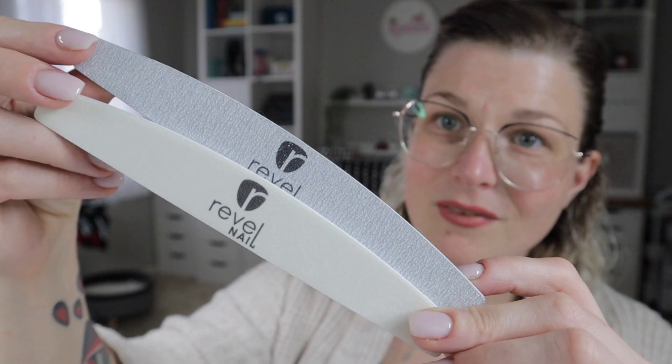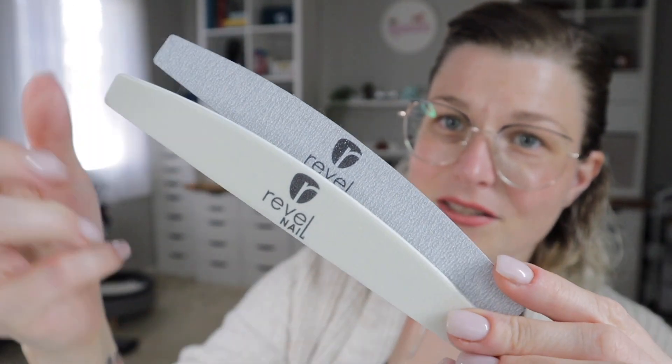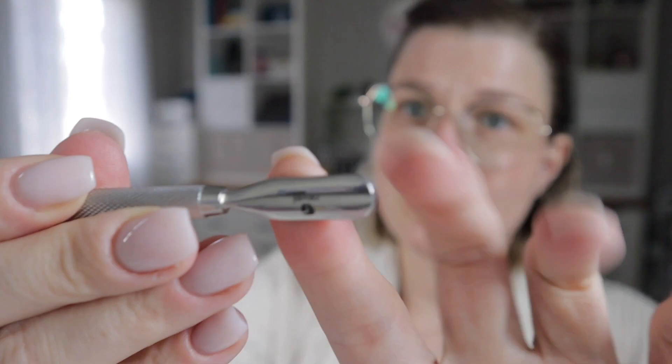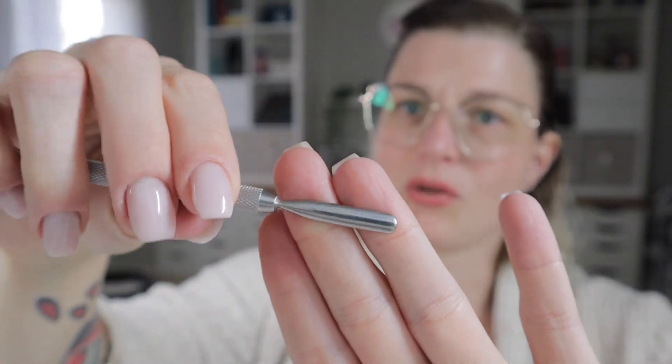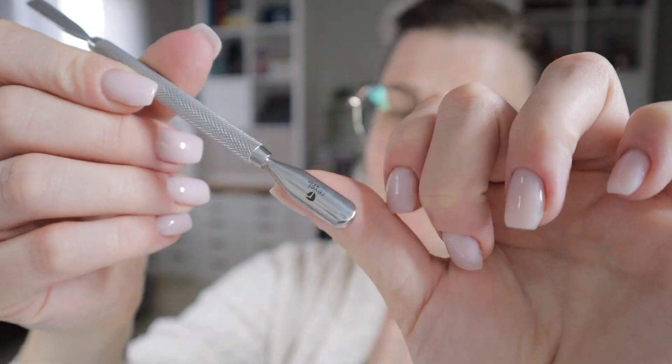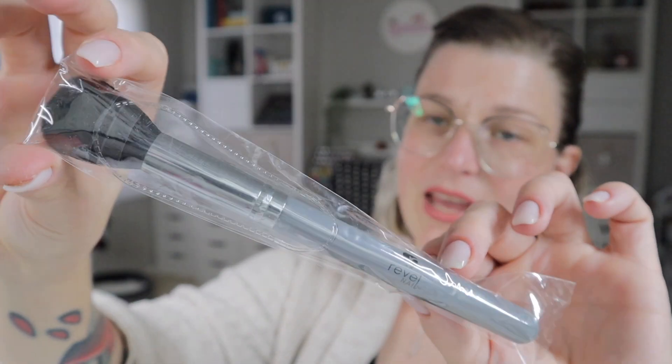Then it comes with this six-piece tool kit. The first piece is the canvas bag, which is great for traveling and keeping all your tools readily accessible on the go. You get a buffing block, two hand files of different grits — a less gritty one and a more gritty one. You also get their branded cuticle pusher, which is a hefty, heavy-duty product with some real weight to it. It has a larger cuticle pusher on one end and a thinner one on the other, great for all nail sizes. It also comes with a fluffy dusting brush.